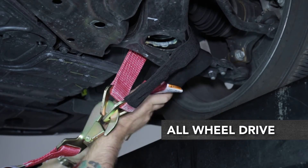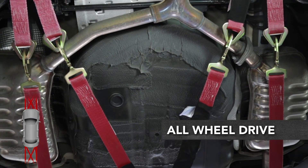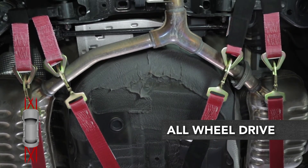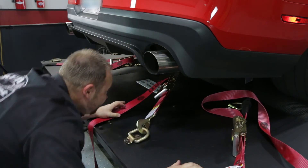All-wheel drive vehicles should be secured with two straight and two criss-cross straps on each end. Tighten the tie-down straps evenly, making sure that the drive wheels remain centered on the drum.